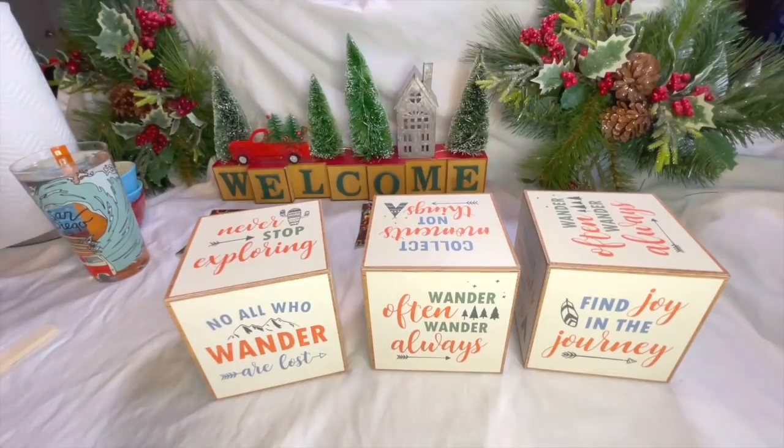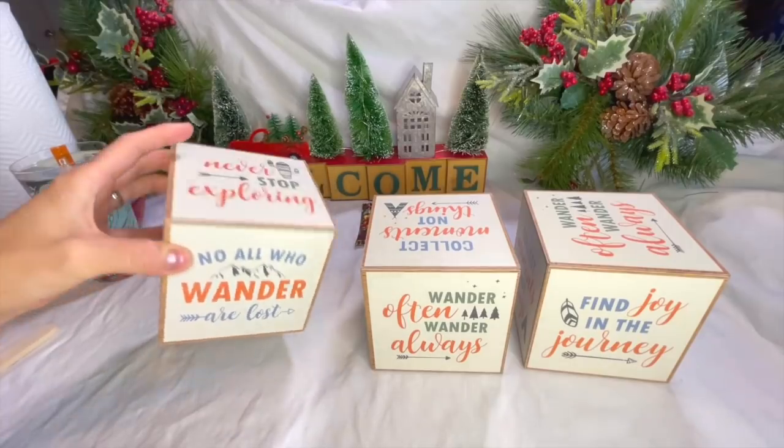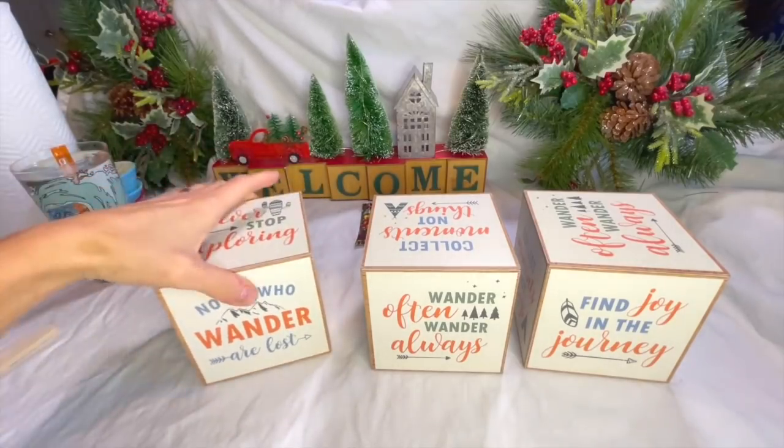I should have kept them all. I should have done one for Steve's mom, one for my mom, one for Steven. But I donated them, they're gone. I'm glad I found these in time though.